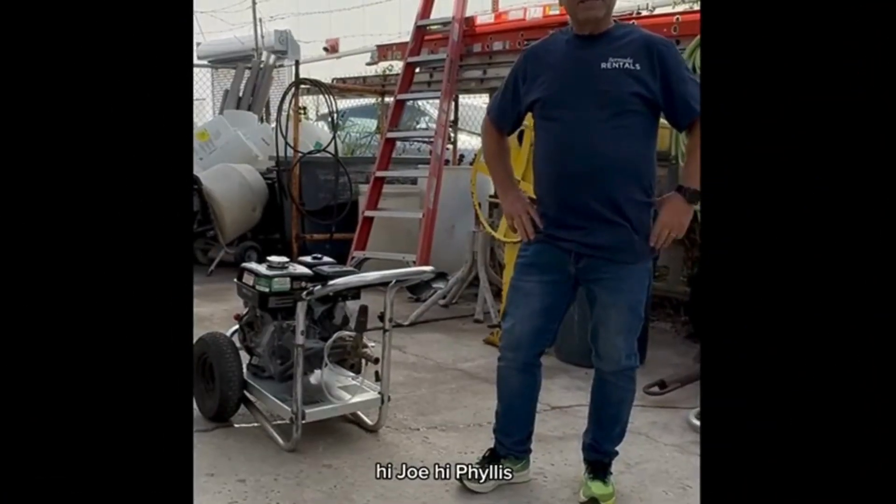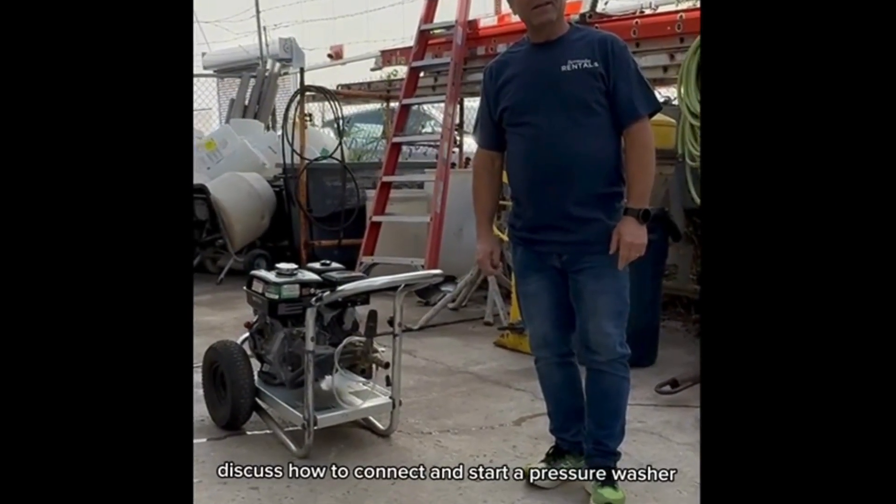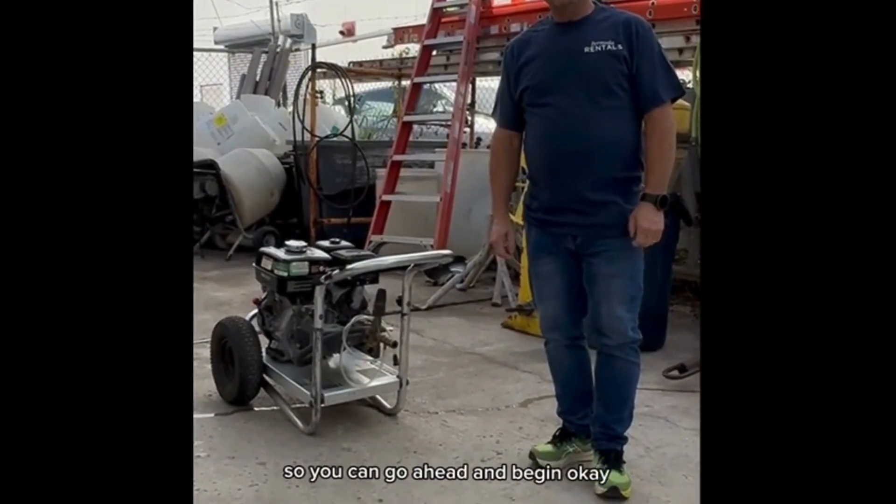Hi Joe. Hi Felix. Today we're going to discuss how to connect and start a pressure washer, as so many customers have asked us to. So you can go ahead and begin.